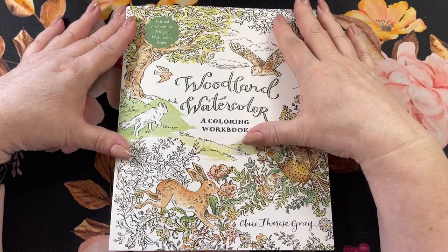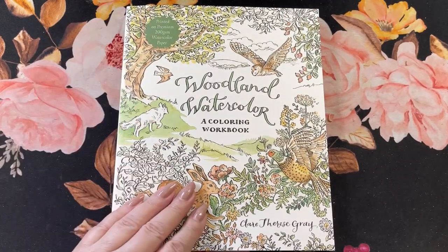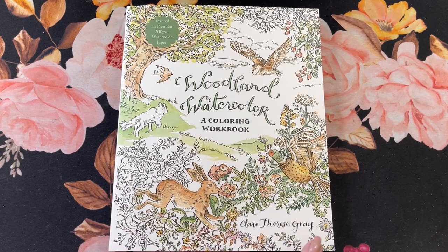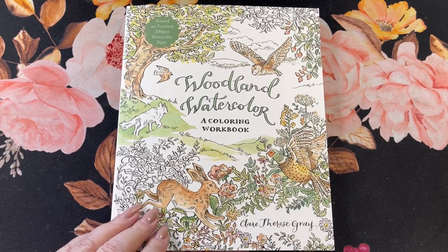Right now I'm going to talk about the book. This is the Woodland Watercolor Coloring Workbook by Claire Teresa Gray. You can find this on Amazon.